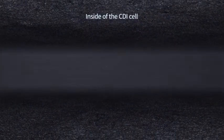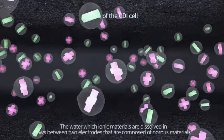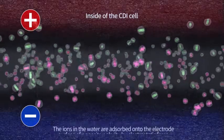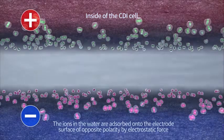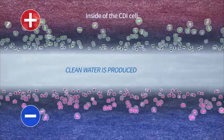Inside the CDI cell, the water in which ionic materials are dissolved flows between two electrodes composed of porous materials. When electricity less than 1.5 volts is supplied, the ions in the water are adsorbed onto the electrode surface of opposite polarity by electrostatic forces, and clean water is produced.